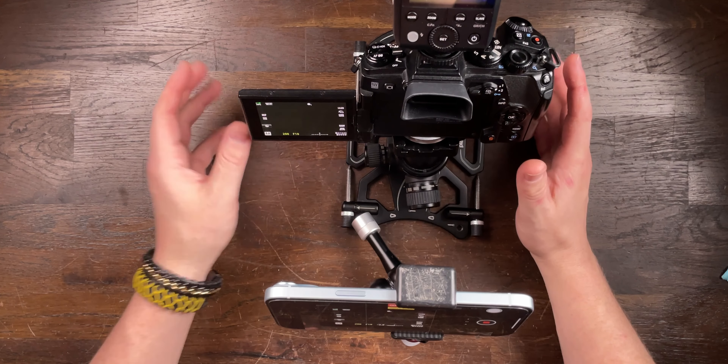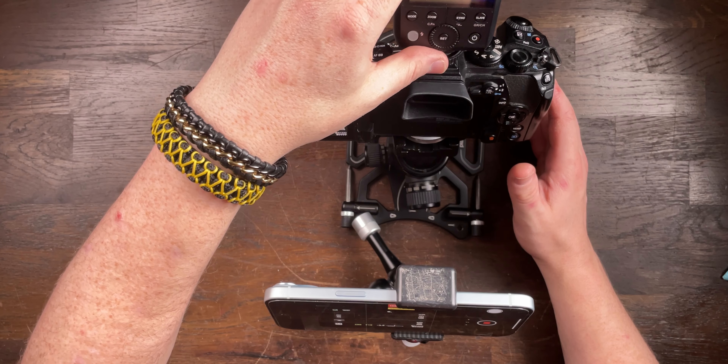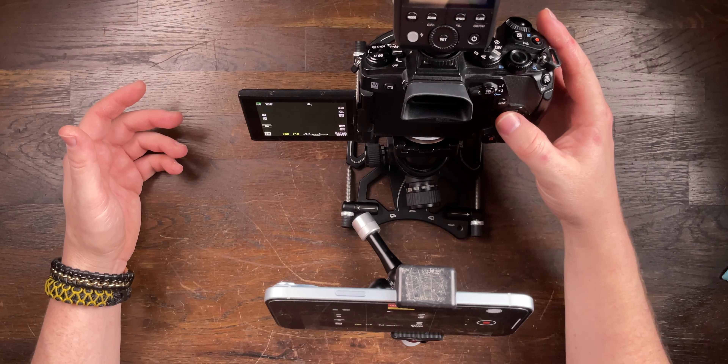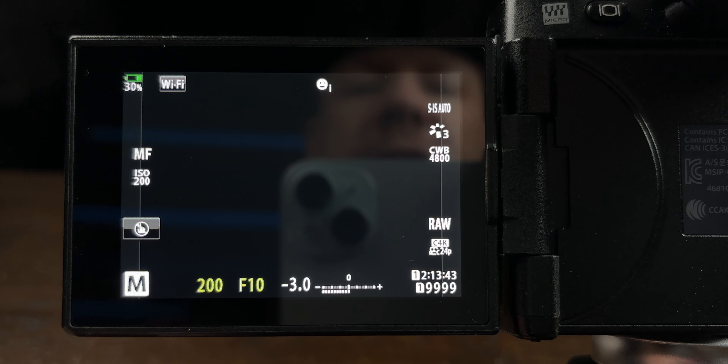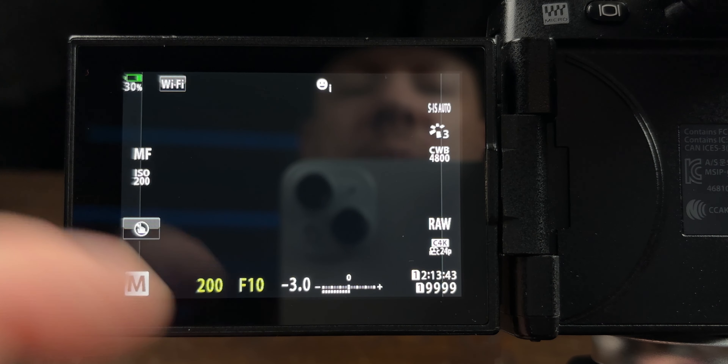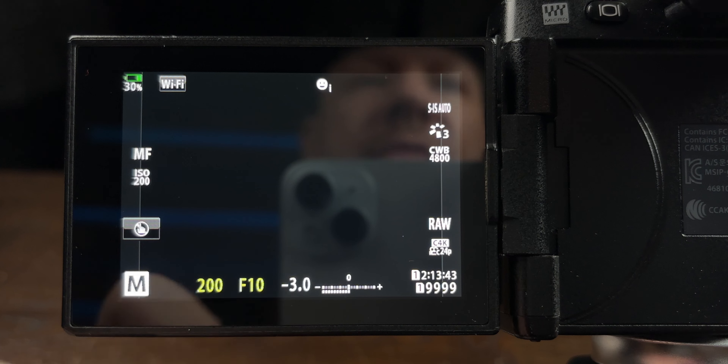These techniques include using a flash. If you are a natural light photographer you might find this a little different and it's slightly harder. But with a flash we have some go-to figures. For a single shot my settings would normally be ISO 200 — that's the native ISO for this camera — 1/200th on the shutter speed, f/10, and TTL on the flash.